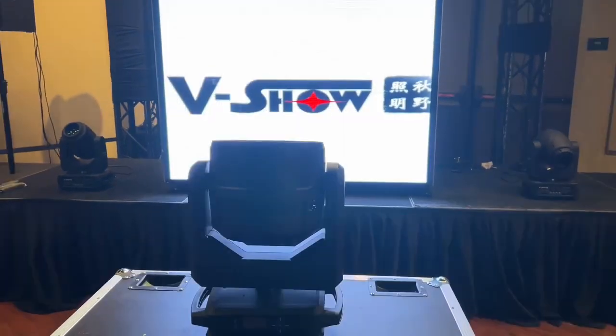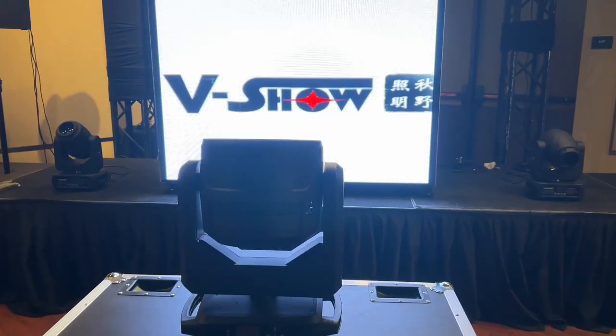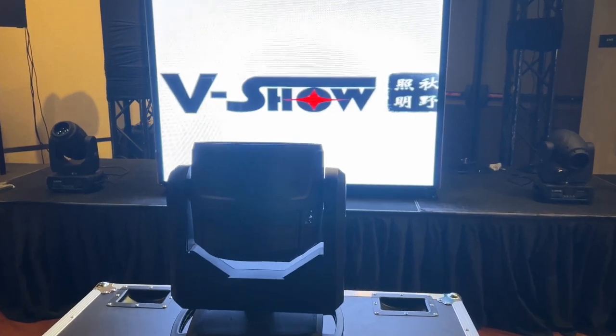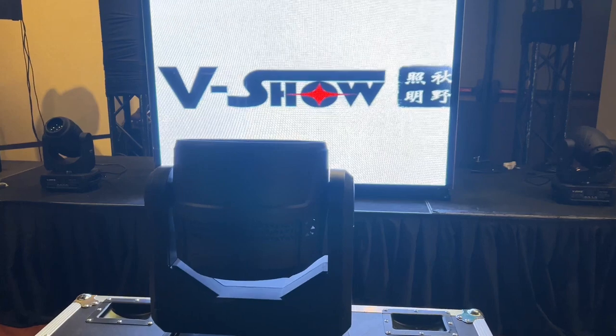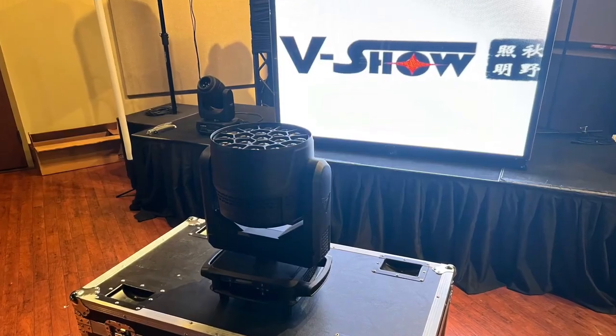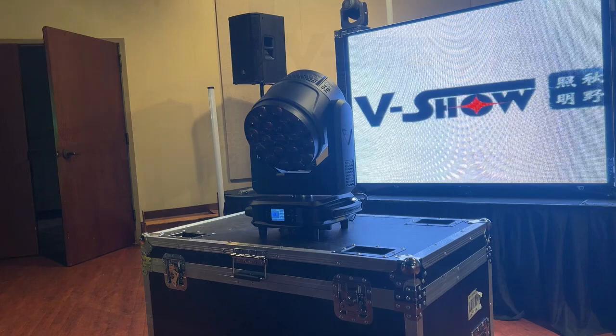Today, I'll be showing you a little bit about the R1940L from V-Show, or as I like to call it, the Big B's Eye. I'm going to go over a few features and some of the things that I like about the lights, and hopefully that can help you learn a little bit more about this light.